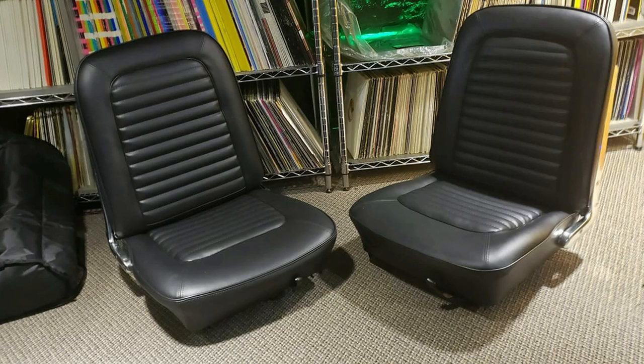Still gotta do the backseat. I've heard it's easier — hopefully that's true because I don't want to spend too much time on it, but I got the buckets done.